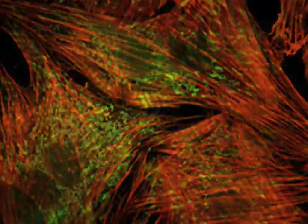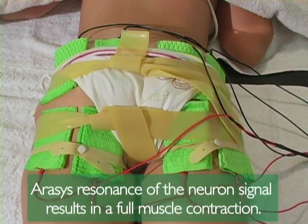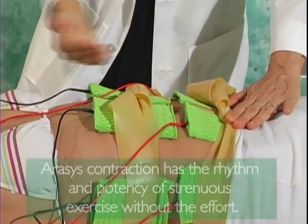IRISIS signal targets the nerve and control of the muscle, and not the muscle as do muscle stimulators. IRISIS resonance of the neuron signal results in a full muscle contraction that has the rhythm and potency of strenuous exercise without the effort.